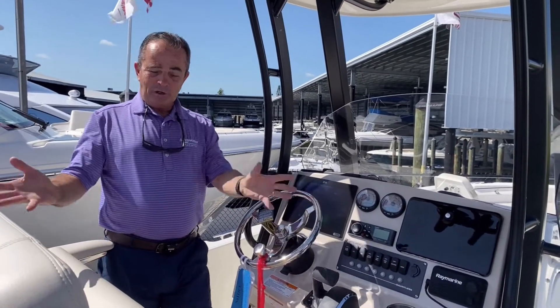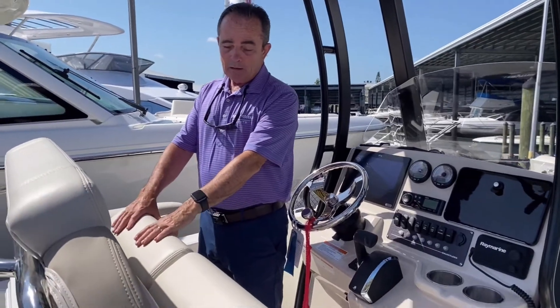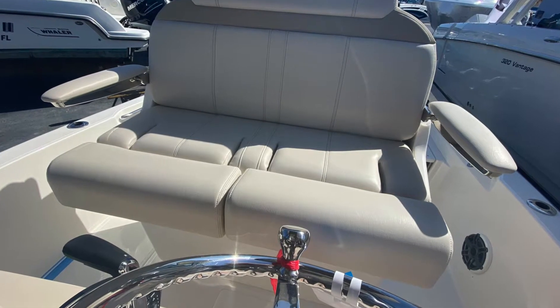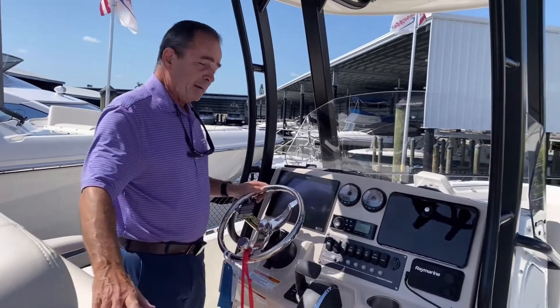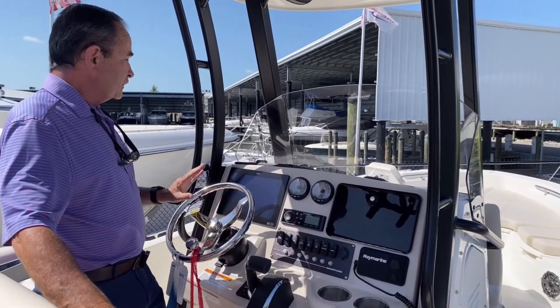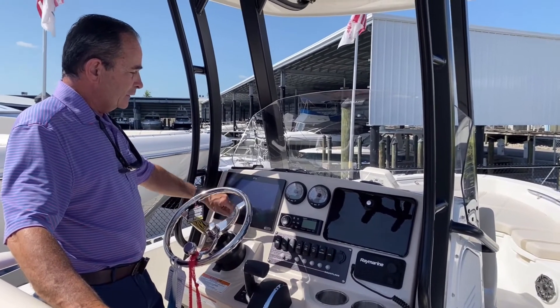Moving over to the helm, we'll start with the helm seat — very, very comfortable for two people. It's got a high back, armrests, and it's a great helm seat for the captain and co-captain. The dash is set up very nicely. You've got the 12-inch Raymarine where you can split the screen.